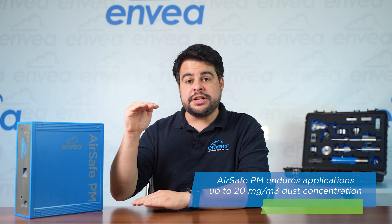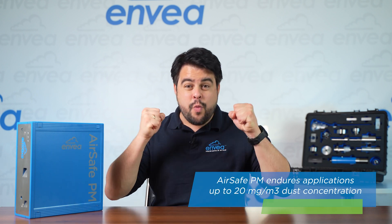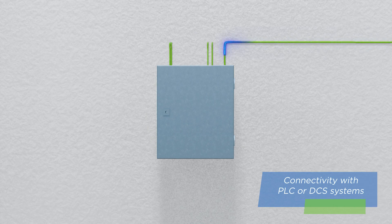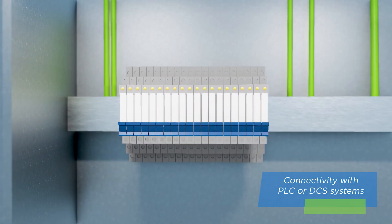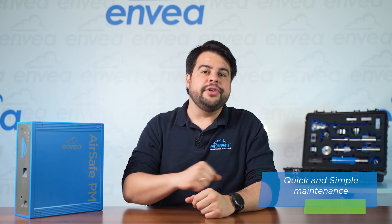The AirSafe PM is ready for industrial use. In case of episodes with high dust concentrations, up to 20 mg per cubic meter, it will endure! With fantastic connectivity capabilities, the sensor is designed with industrial standard communication protocols to PLCs or DCS systems. And to save your time, maintaining the AirSafe PM is quick and simple to do.